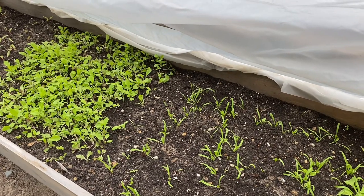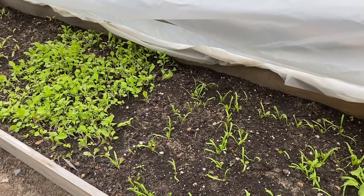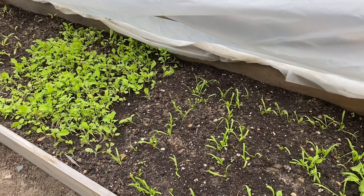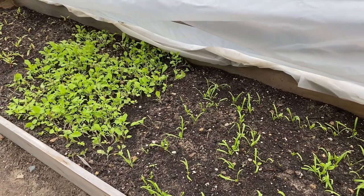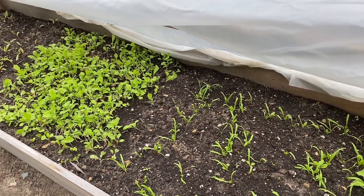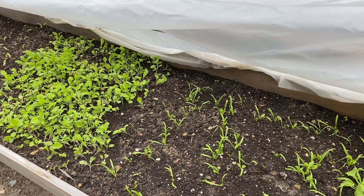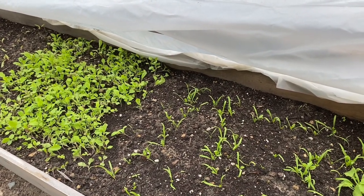These plants, believe it or not, even if it's well below freezing, will still grow in here throughout the winter. Lettuce is one thing I've especially had good luck with. When it's really super cold, the lettuce will stop growing. But on those warm days in January or February, it'll kind of wake up and start growing again.